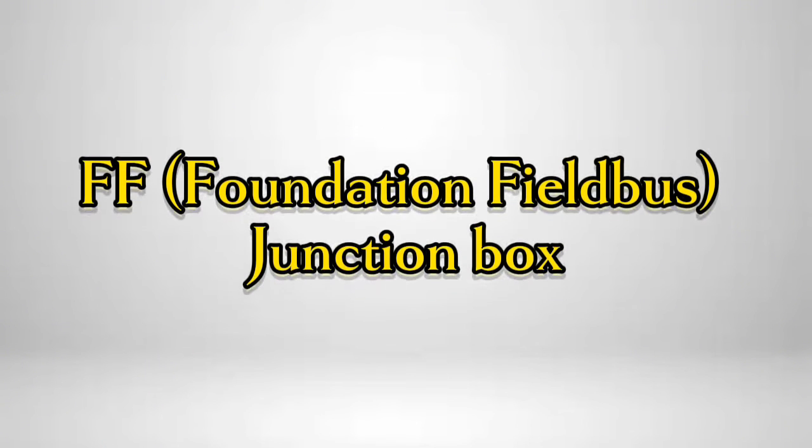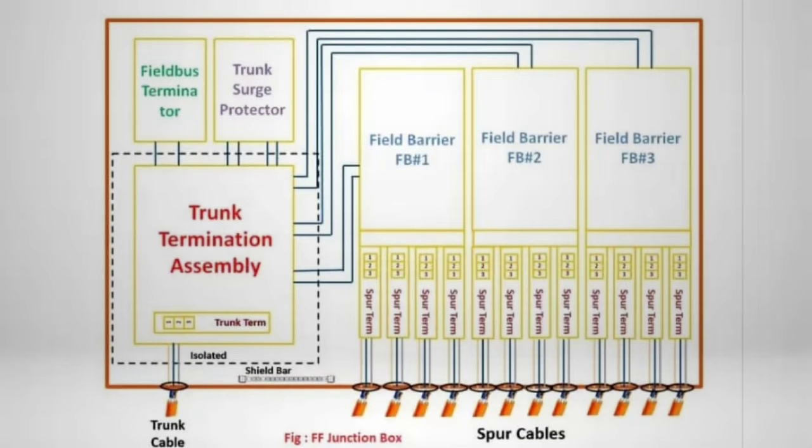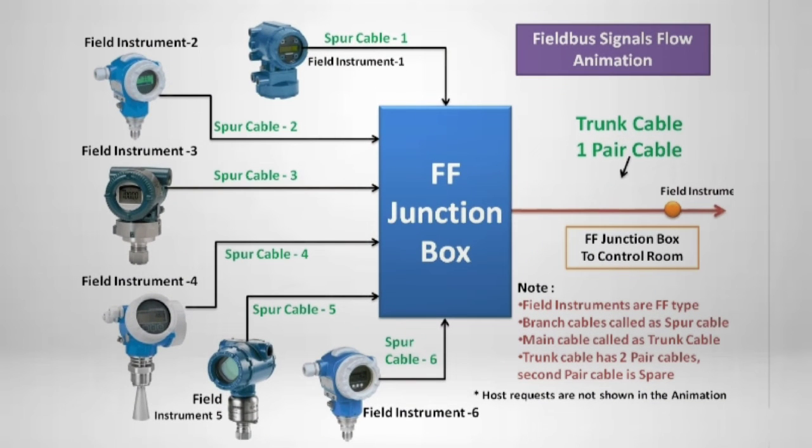Now let's discuss the Foundation Fieldbus Junction Box. An FF Junction Box generally contains a Spur Termination Board, Field Barrier, Trunk Termination Assembly, Surge Protector, Field Terminator, and Trunk Termination Board. A typical FFJB arrangement is shown; the internal layout of components may vary for different designs and suppliers, however the components remain mostly the same.